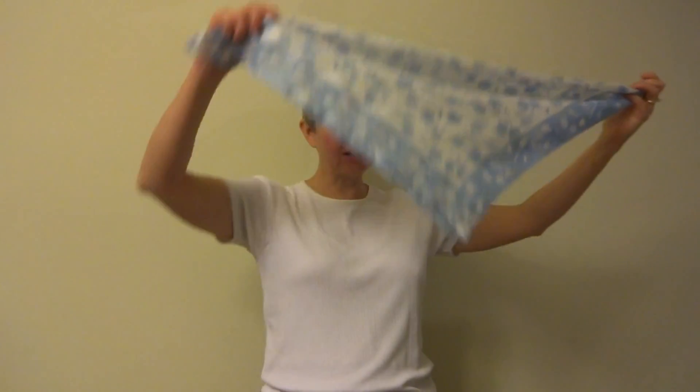Now I'm taking it and placing the triangle behind my neck and bringing the ends in front, and I'm making the left end just an inch or two longer.